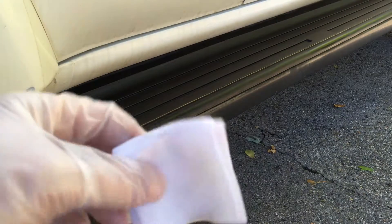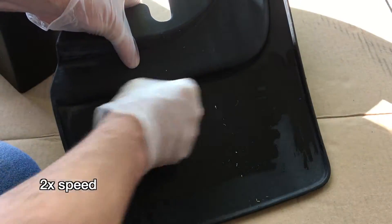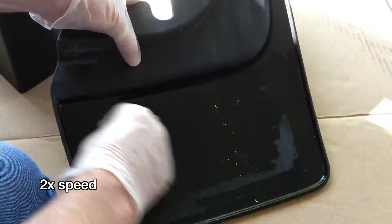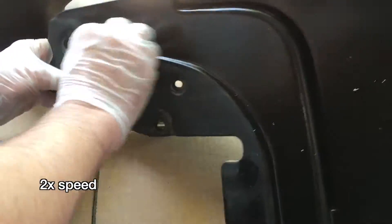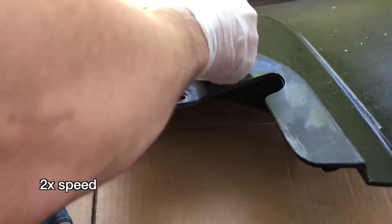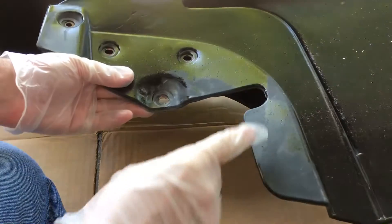I have that coated. I might have a little bit more on this wipe, so I'll use it to treat some of the backside of the other pieces. Now I'm pressing kind of hard to get the last of the product out of the wipe, and this is kind of a rough area.